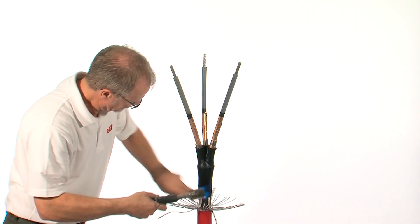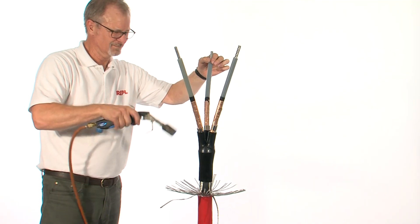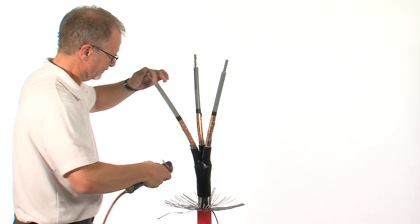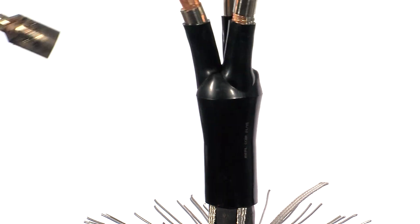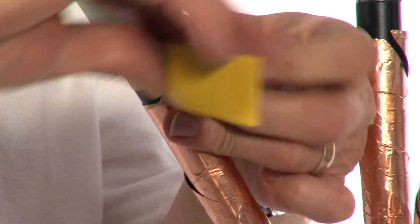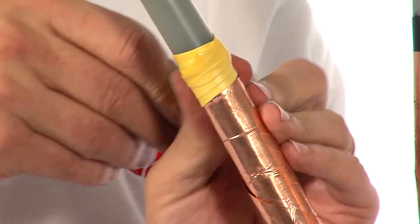Once fully recovered, shrink down the individual breakout fingers. Apply stress control mastic over the screen cut area, extending 10mm onto the core insulation and if necessary, catching the copper tape screens.